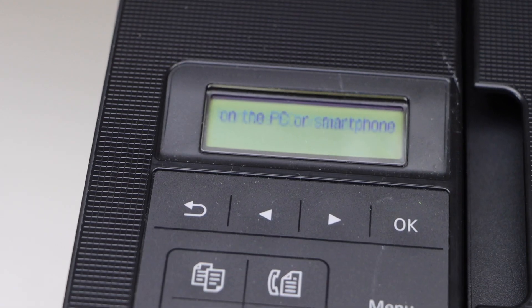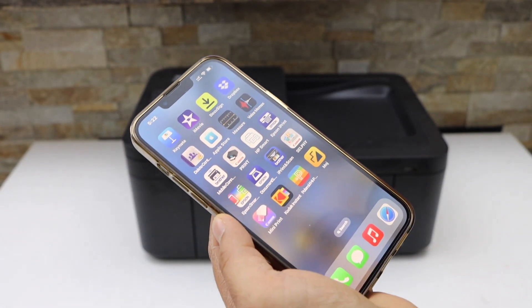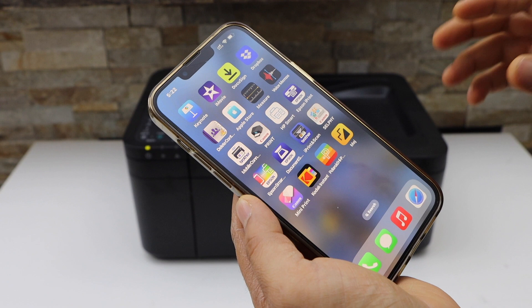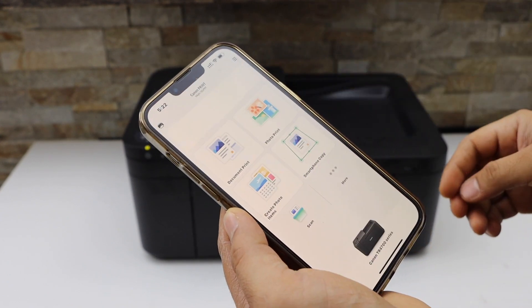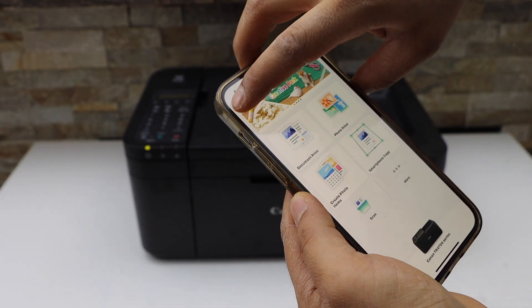Go to your smartphone — your iPhone or Android phone — and download the Canon Print app. You can download it from the app store. Click on it and select the plus button on the top.